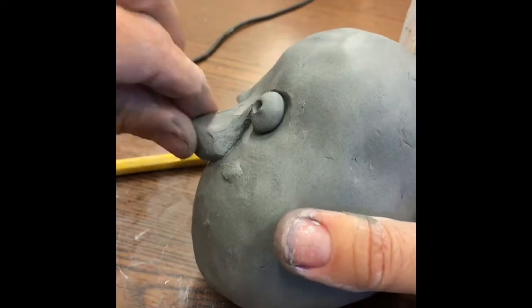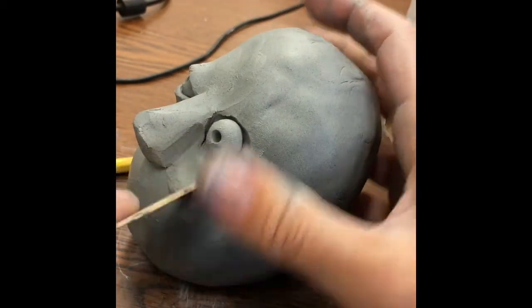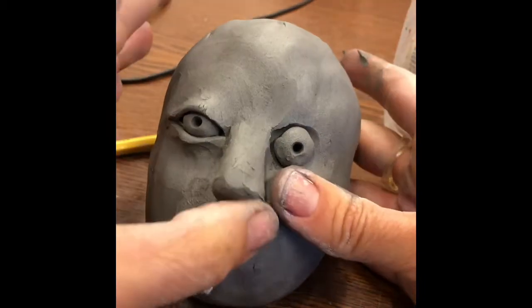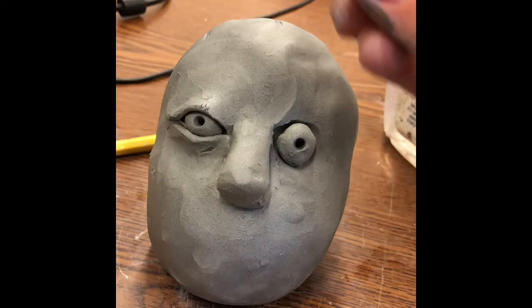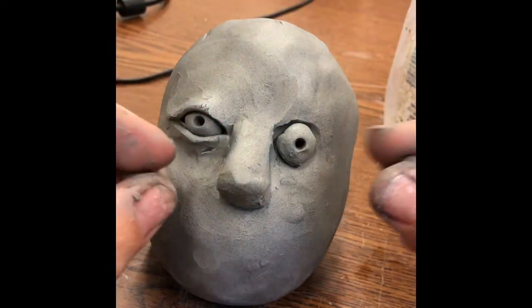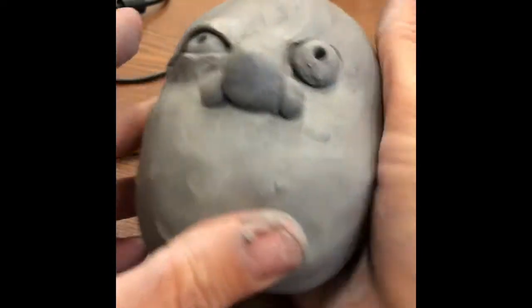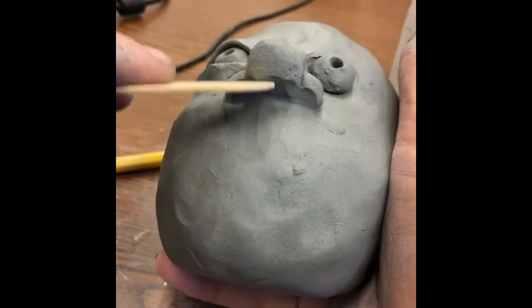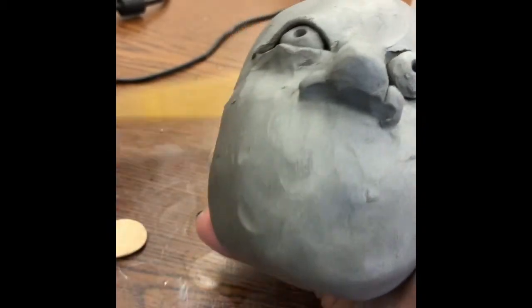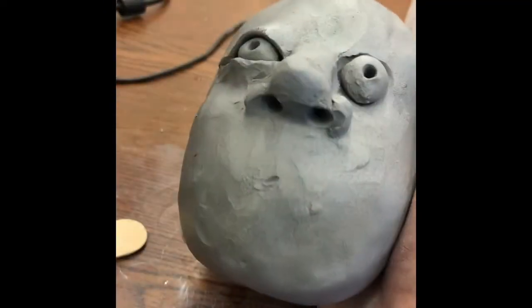I'm looking at it from the side — it's a little crooked, so I'll just move some of this clay around. Once you have a good starting point, you can keep the nose as is, or go further and add nostrils. To do that, make two little BBs and press one onto either side of the nose, pinching them down in place. Scrape the clay so it all becomes one piece with the head, then use a pencil or tool to drill in for the nostrils. You can even make worms or boogers coming out if you want to make it fun.